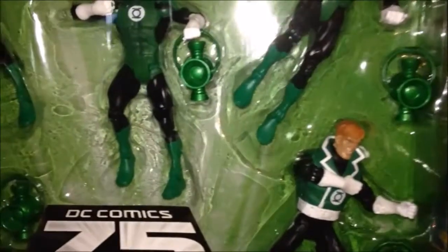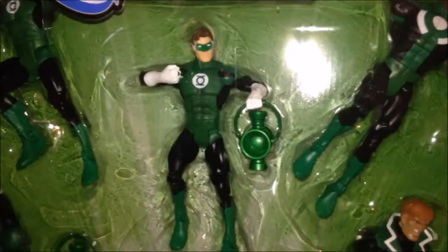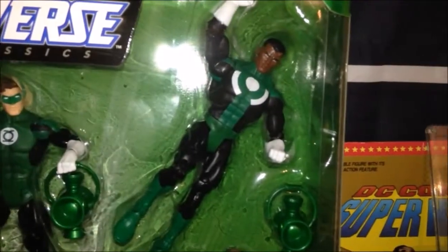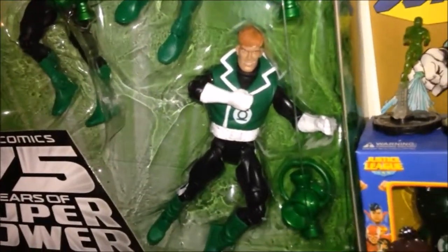Of course we had a reprint of the Hal Jordan figure that we already had. The only difference between this one and the one in the 5-Pack is that it has white streaks in the hair, just before he became Parallax, which is really cool. We also have a John Stewart in his alternate costume, and of course fan favorite Guy Gardner.